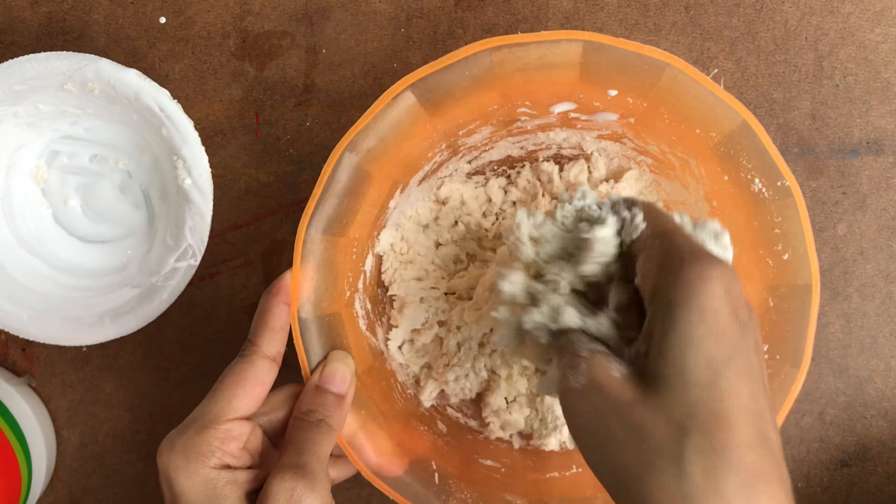I also colored the clay with red and green using acrylic colors. You can also use oil colors. You can store this clay in a Ziploc bag. Thanks for watching — please do subscribe, like, share, and comment.